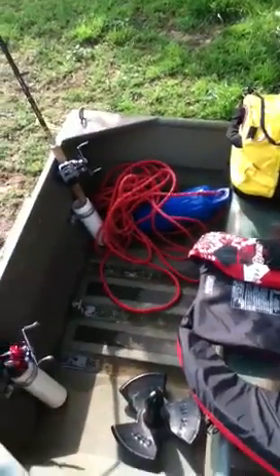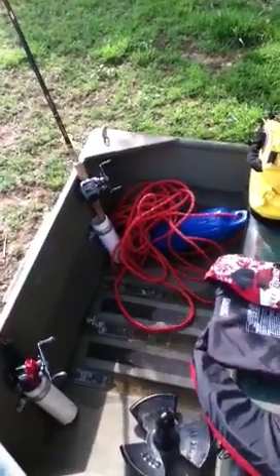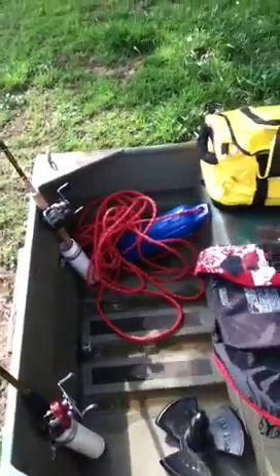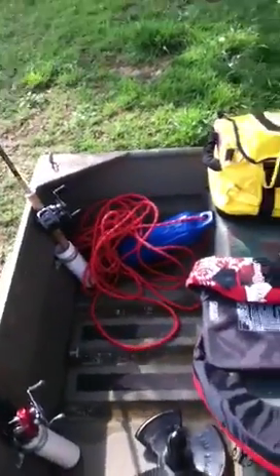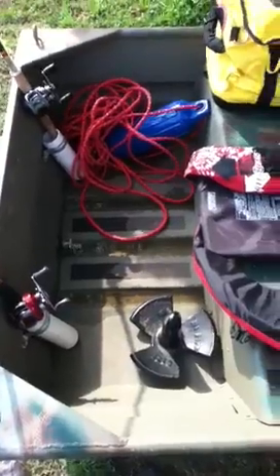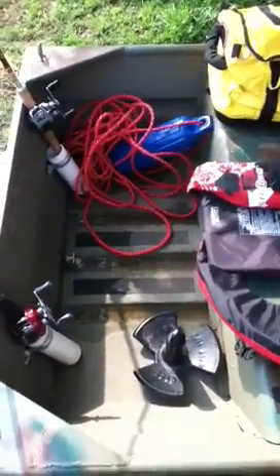Right there is my rope and my buoy. That rope is good for my anchor, which is right there — I have a 12 pound anchor, or maybe 12 or 15. The rope is good for tying your anchor off and tying off to docks and everything.